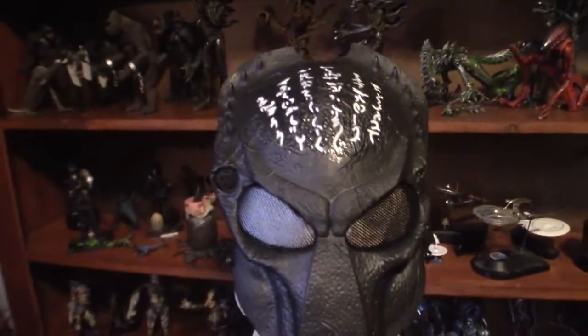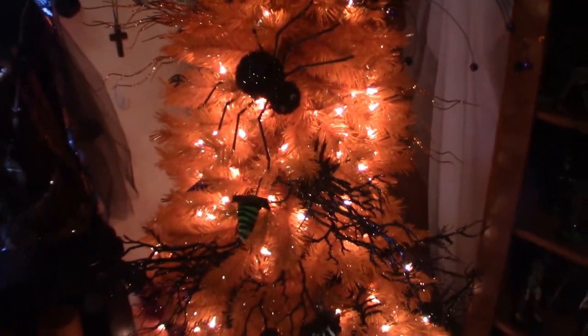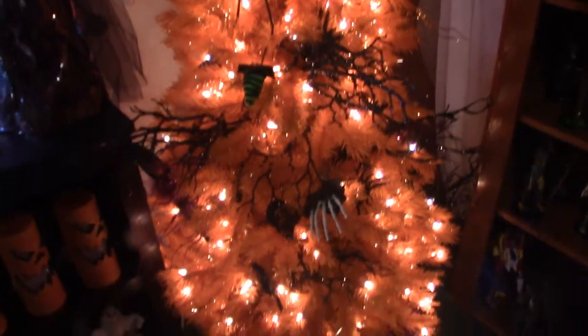Anyway, that is my wolf predator mask. Now we're going to move up here — it's going to be a little awkward, but we're going to come behind the tree here and I'm going to light it up, give you a good look at the tree right now. And then we're going to crawl behind it and show you the other masks. That's what it looks like so far, the tree.